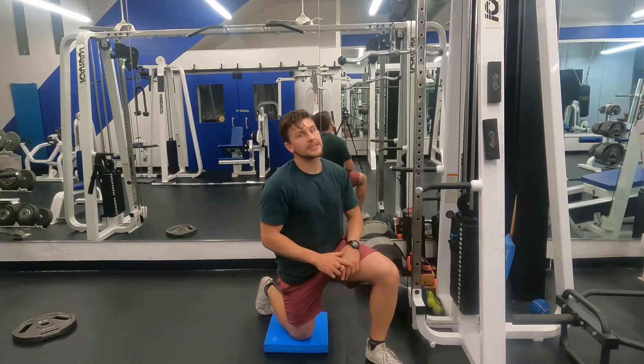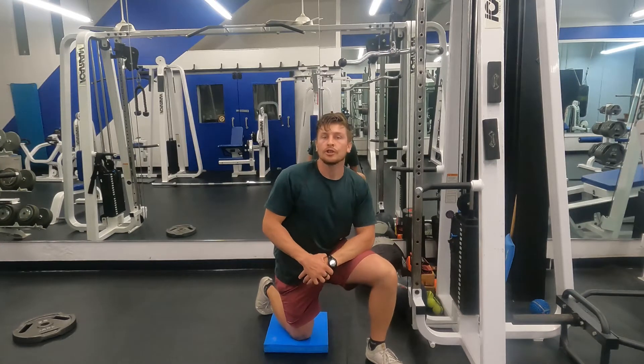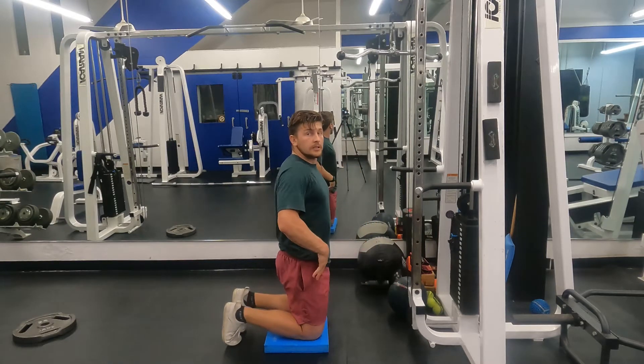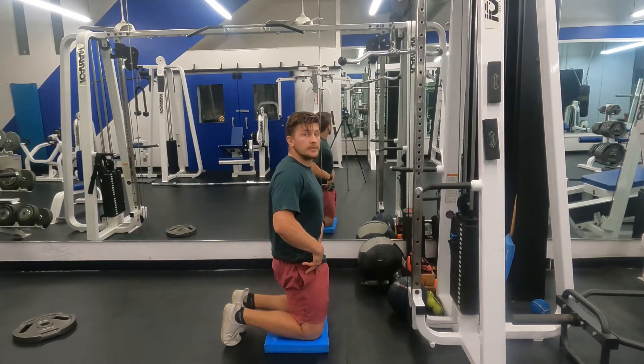Eric Burkiske here. Today I'm going to teach you how to do the tall kneeling straight arm pulldown. Start out in the tall kneeling position. Tuck your tailbone by rolling your back pockets towards your knees.